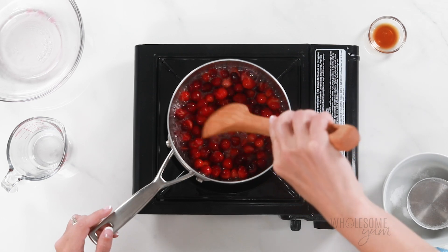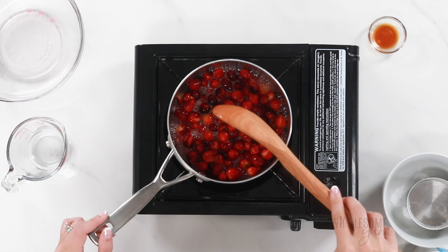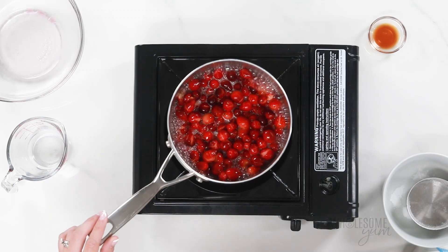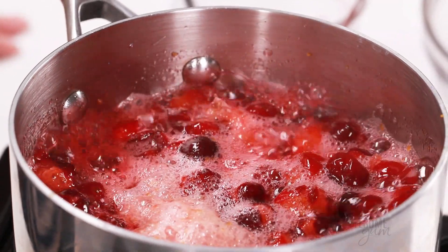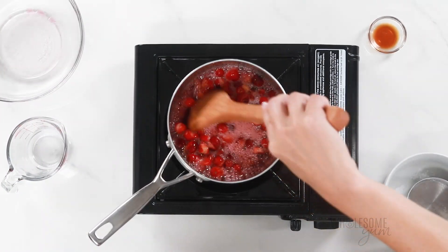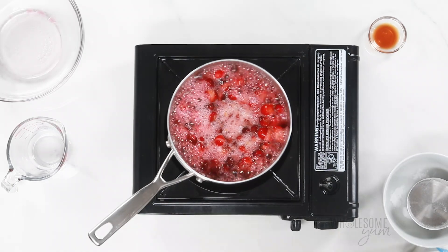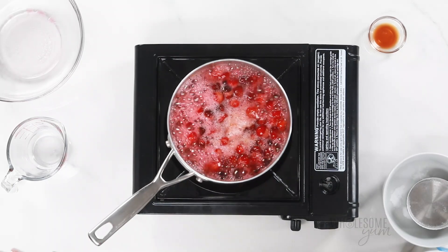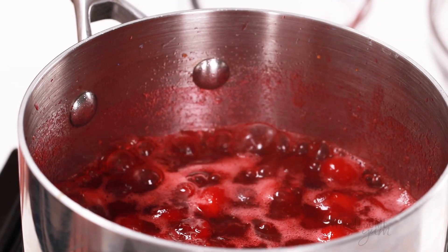Cranberry sauce is going to take about 10 to 15 minutes. It's pretty quick, and you'll notice the cranberries start to pop and then it's going to start to thicken. One thing to keep in mind is that the sauce will thicken further as it cools, so it will be a little bit thin when it's done. You can watch the consistency and decide when you want it done, and if you need to cook it longer, you can always do that even if it cools a little bit.